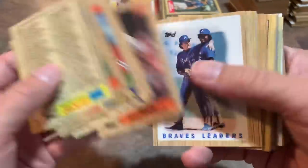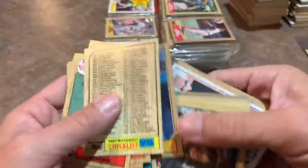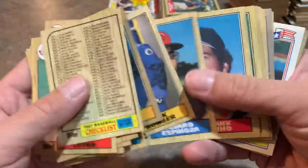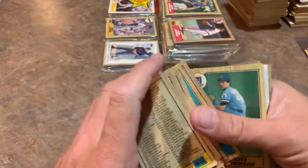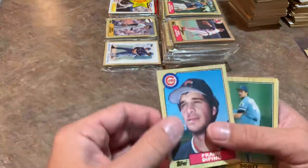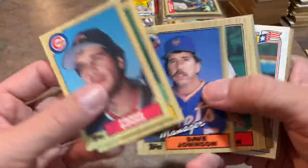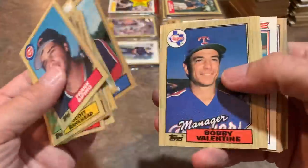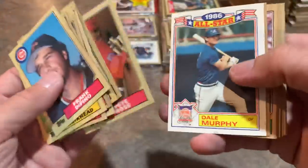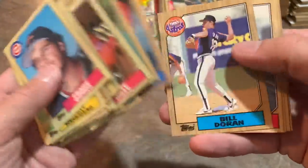We've got an upside-down Chris Speier card — kind of weird. Usually an upside-down card in today's industry means you have something good coming up. Hey, there's Frank DiPino! He sat down with us about a month ago in Syracuse, New York to go through a box of 1985 Topps — really cool guy, knows a lot about baseball and can tell you stories for days. There's manager Pete Rose — kind of cool, back in '86 Pete Rose was a player-manager, managing the Reds while also playing for the team.